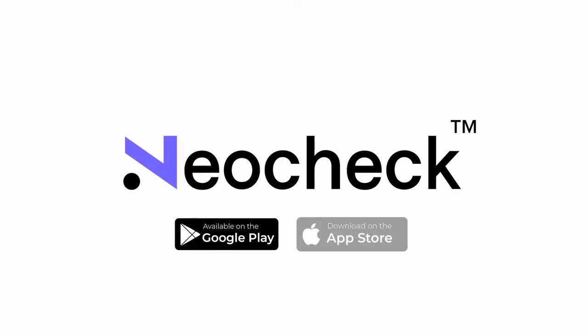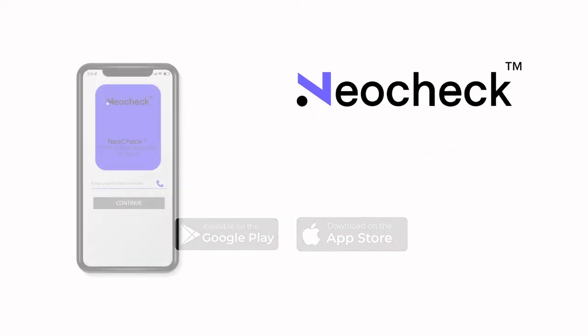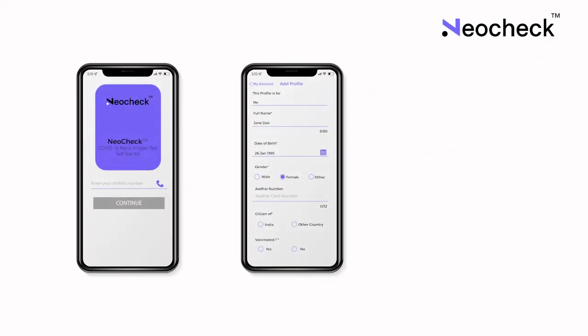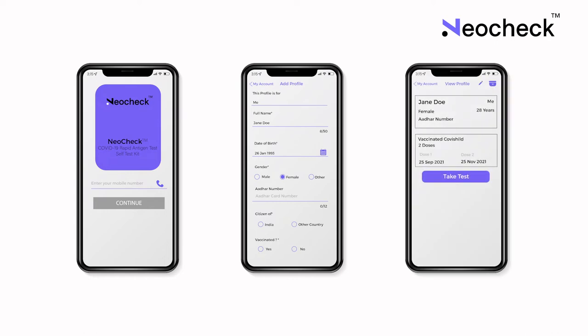Before you begin testing, make sure to wash your hands and keep your mobile phone handy. You will need to download the NeoCheck app, available on the Google Play Store or the App Store. It takes just a few simple steps to register yourself on the app. And once that's done, press Begin New Test to start your COVID self-test.